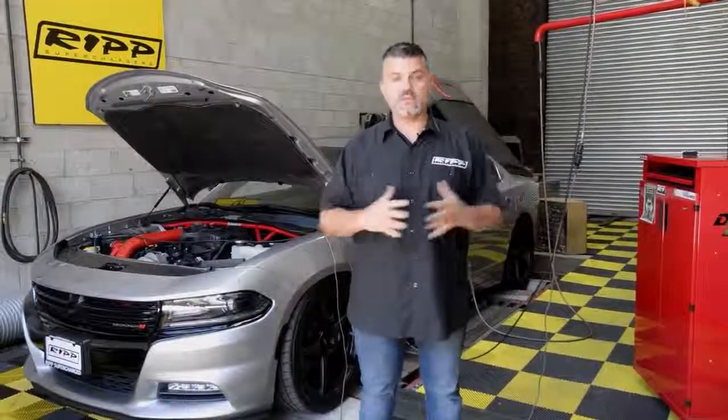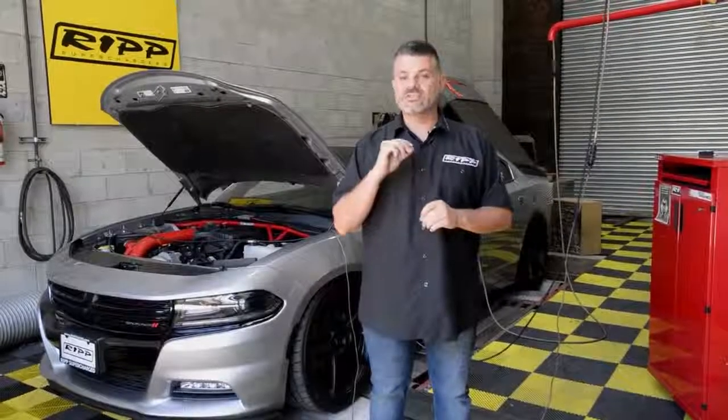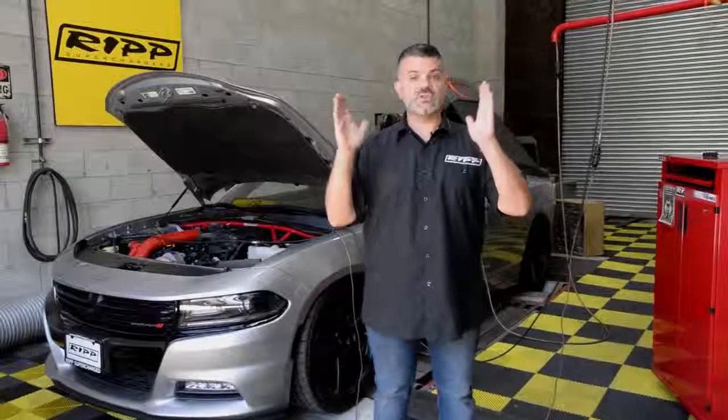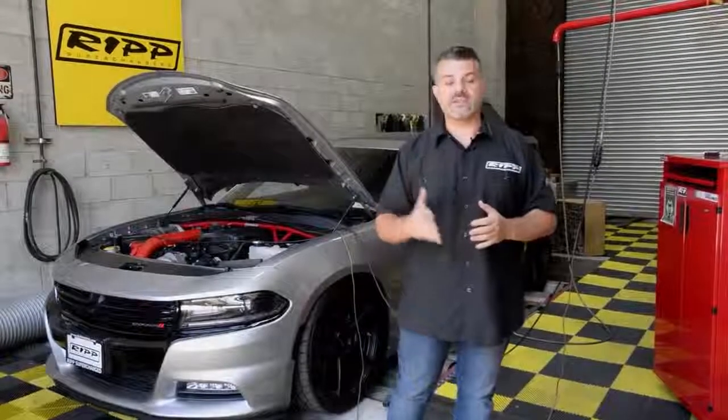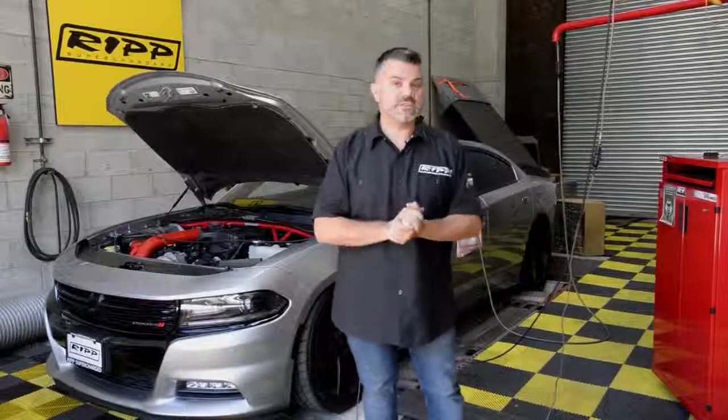That is the brake horsepower the vehicle can produce after the drivetrain and at the wheels. We also explained in that video that when a manufacturer advertises its numbers, generally speaking, they're much higher because they're advertising what the engine can do on its own — essentially without the accessories, without a drivetrain, without wheels, without axles — everything that's encompassed in a car.